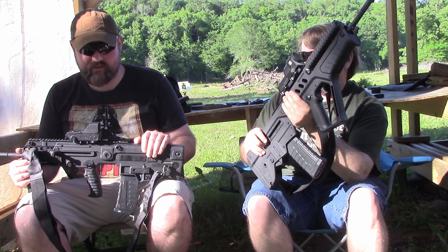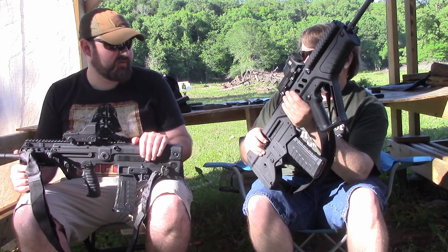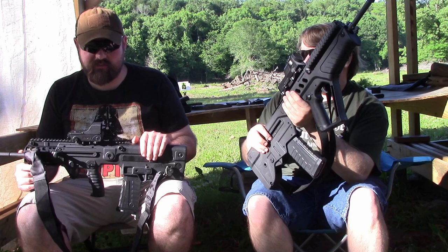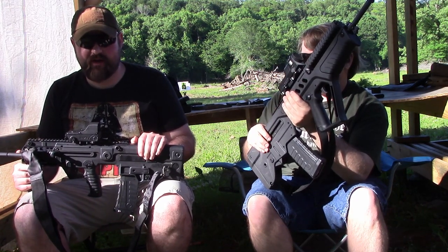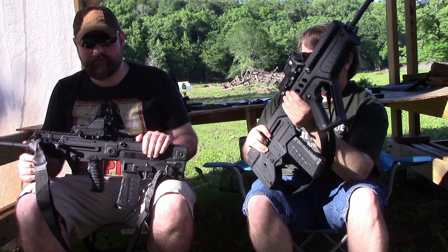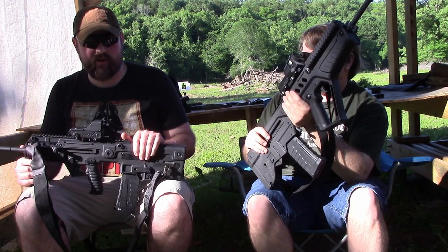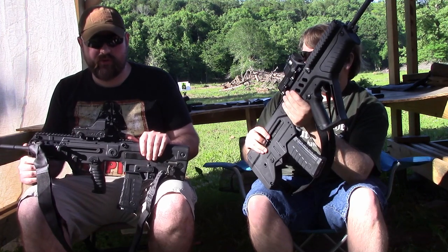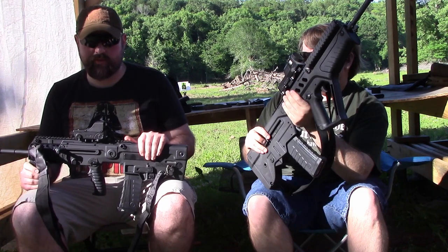I have one bullpup in my collection, and that is the Steyr AUG — it's the A3. I love that gun, probably irrationally love that gun, because it's an AUG mostly. But other than that, I've had some other bullpups in and out of my collection, and I've never really been enamored with them. I think the advantages of the bullpup design don't necessarily outweigh the drawbacks — trigger, controls, reliability in some cases with steel-cased ammo.